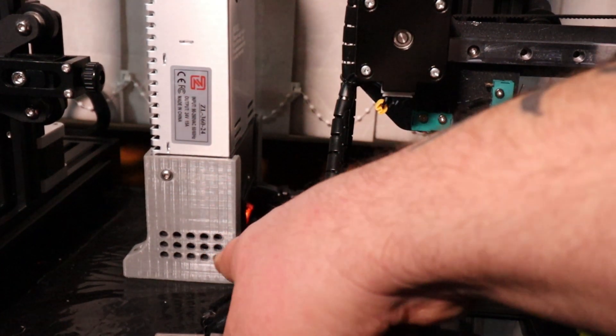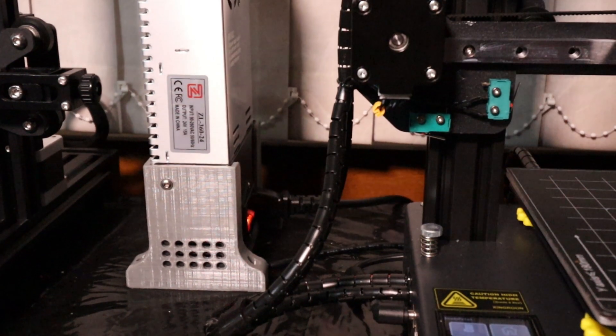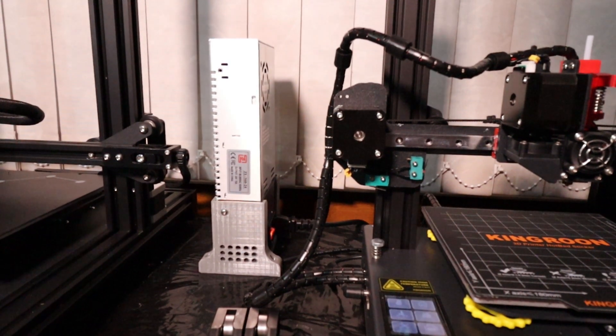Now it doesn't actually come with this stand — I just knocked that up on one of my other printers. If not you just have to lay this thing down on its side. But just for ease I just printed that so it could stand up right next to it.